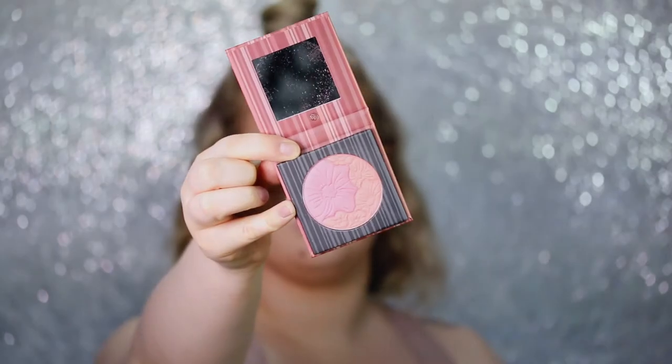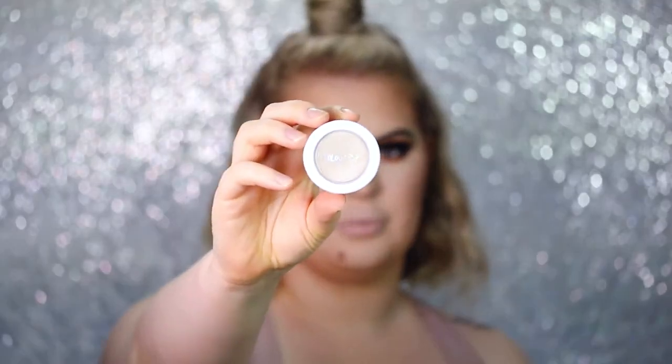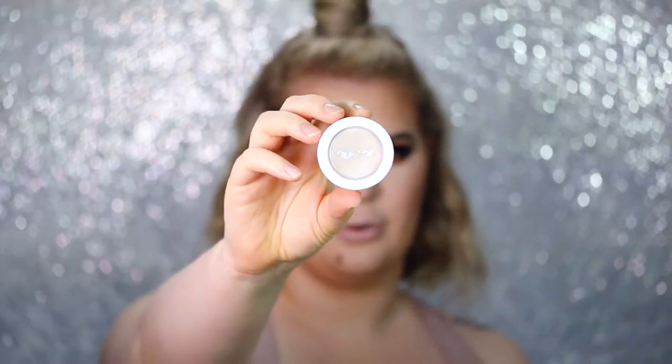I'm using this BH Cosmetics Floral Blush in the shade Caribbean Coral. I really like to apply my blush over my contour.